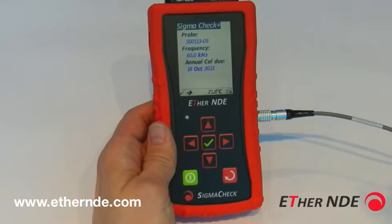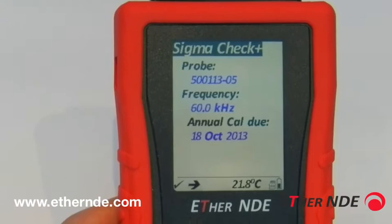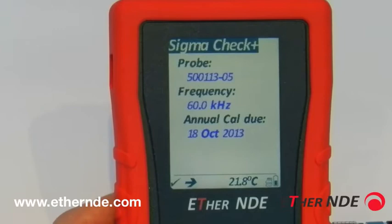Here we have the serial number of the probe connected, the current frequency of operation, and when the instrument is due for its annual calibration. Moving to the bottom, you can see the temperature is displayed at 21.9 degrees Celsius. The microSD card is present and OK, and the battery status is roughly 50%.